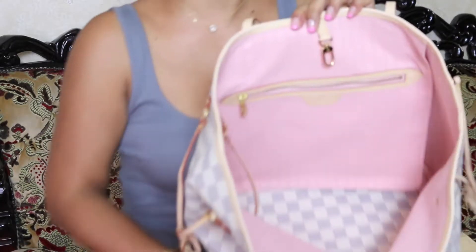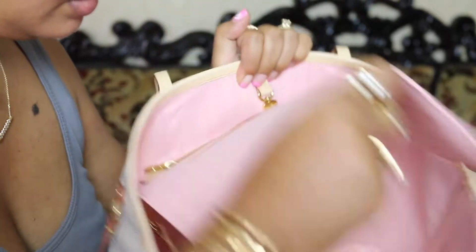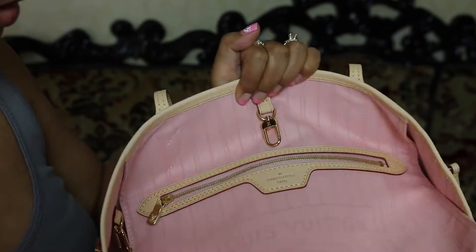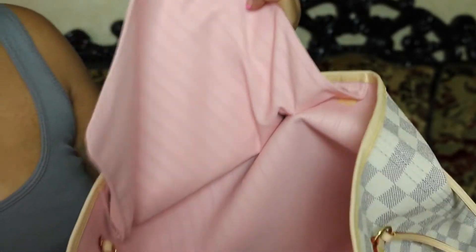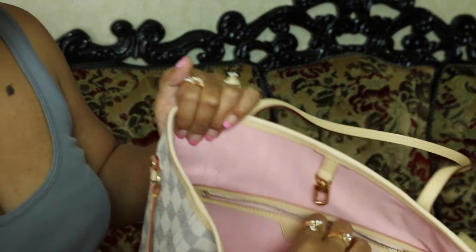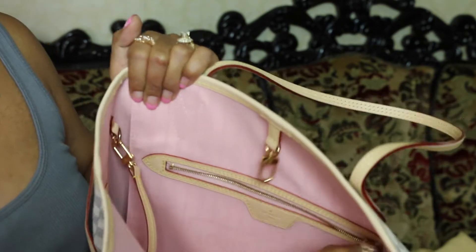Let me show you guys a close-up look at what I mean by that. This is the big pocket — you could actually flip it up like so. The date code should be somewhere around here. My lighting is not that good today so please excuse me. And the zippers are so smooth. Can you hear it?